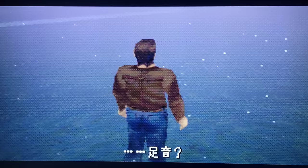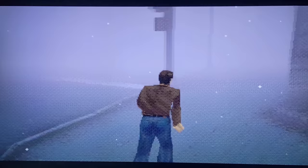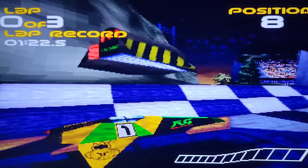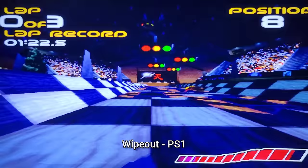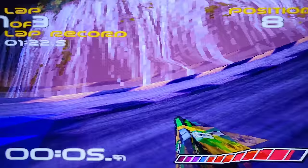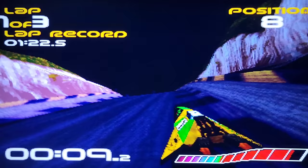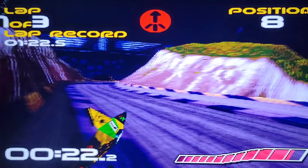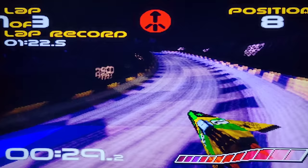Now we're doing Wipeout on PlayStation 1, which actually doesn't look bad at all, I must admit. There was a little glitch there. The sound is okay, and I don't really see much screen tearing. It seems to be running relatively smooth. It glitches every once in a while — stutters — and this is a 3D-ish game.